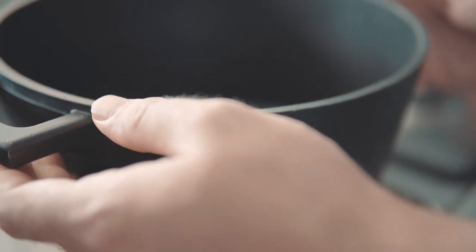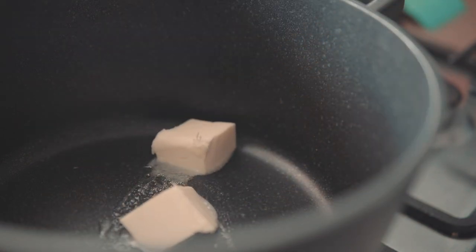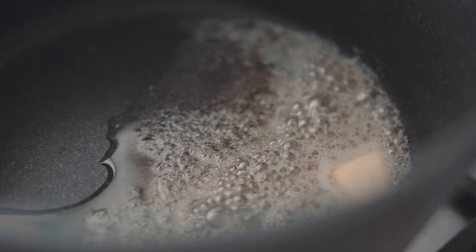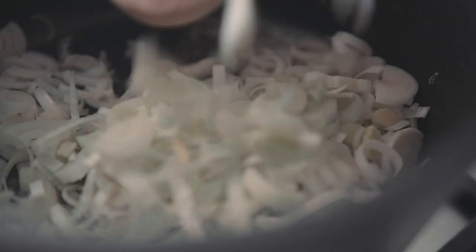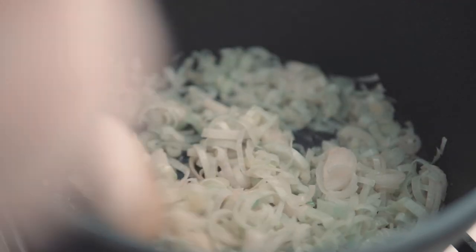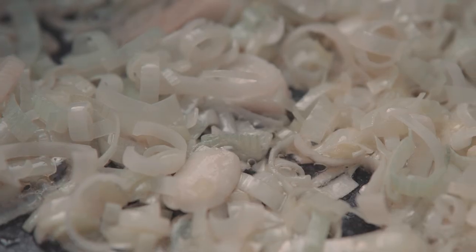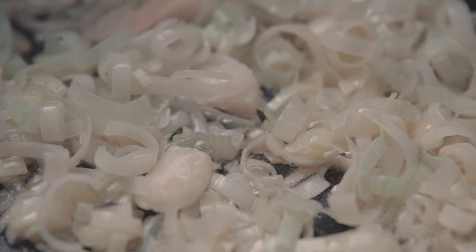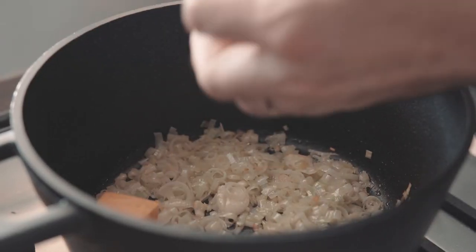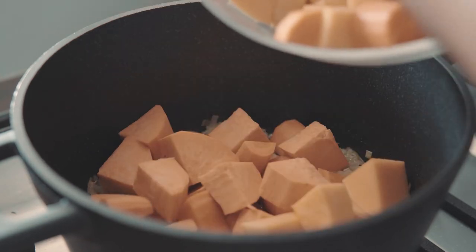Set a large pot over medium-high heat and add about 2 tablespoons of butter and 1 tablespoon of olive oil. Once the butter has melted, add the leek and garlic and sauté for about 3 minutes, stirring occasionally. Add the chopped squash, sweet potato and the carrot and stir to submerge with the leek and garlic.